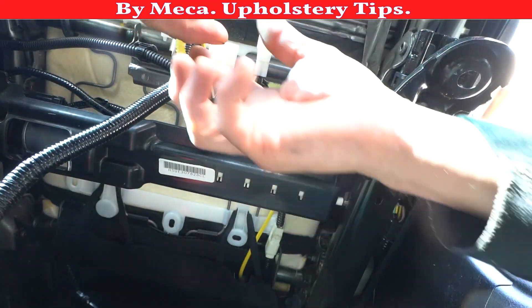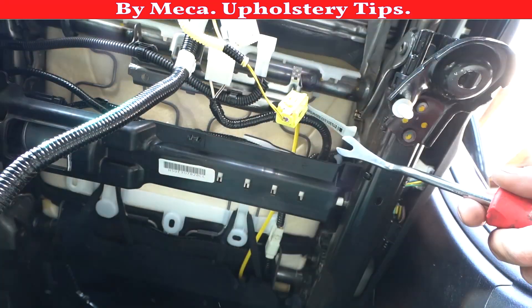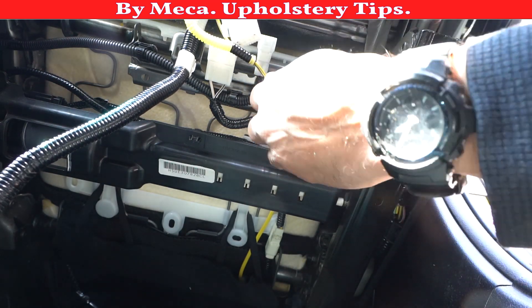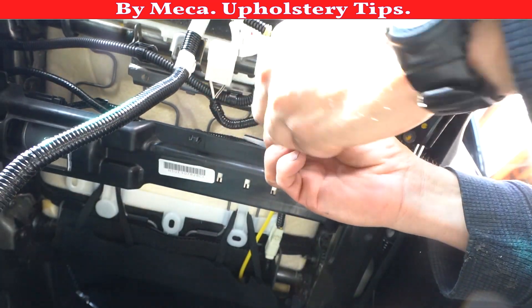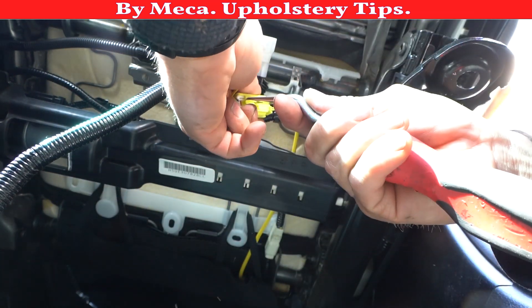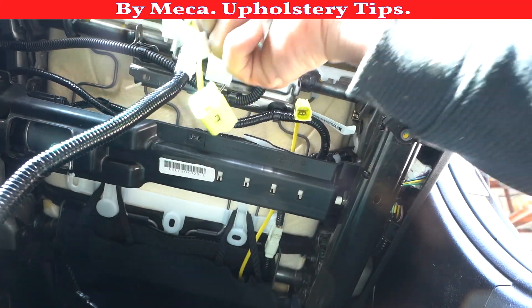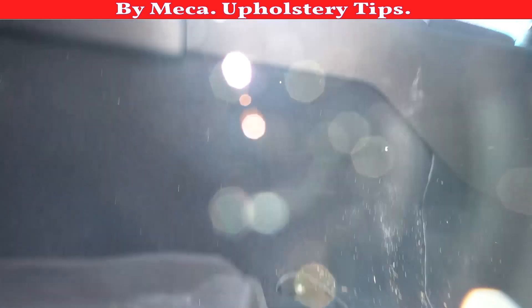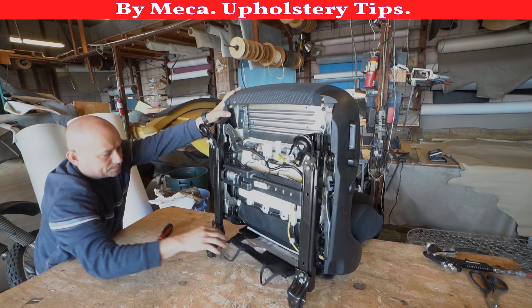One more thing: when you are disconnecting those plugs, be careful — the yellow plug always belongs to the airbag. Always pay close attention to that. Make sure the key is away from the ignition. A lot of people have asked me to make a tutorial specifically on how to disconnect those plugs, but this video is not going to be about that — I will make a separate video for that, on a Mercedes or another more complicated brand.